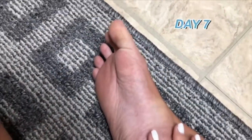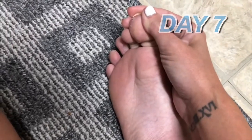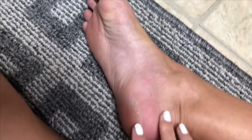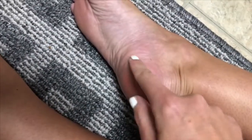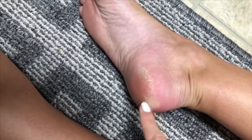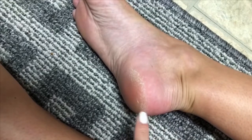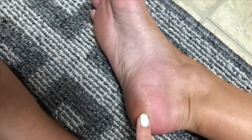Okay guys, so it's been over a week now. Still not much is going on, but if you can see on my toes it's starting to peel a bit. Also I'm noticing my heel looks really dry — I don't remember it looking that dry before — so maybe it's starting to do something. This just looks really hideous and gross. I'm going to wait a few more days.